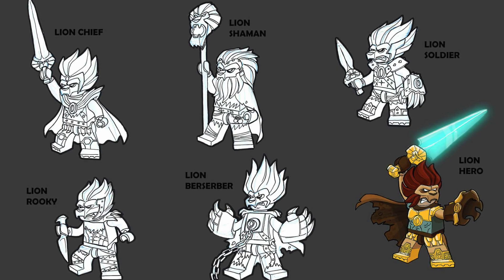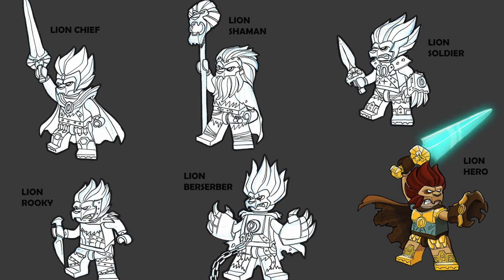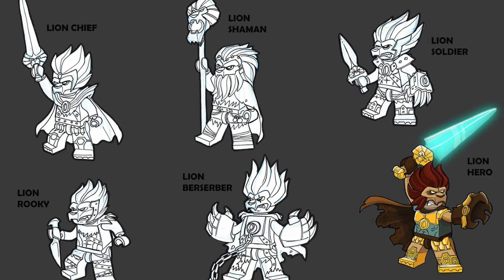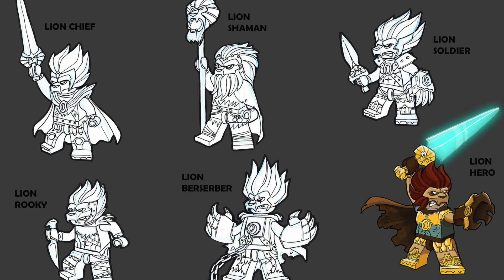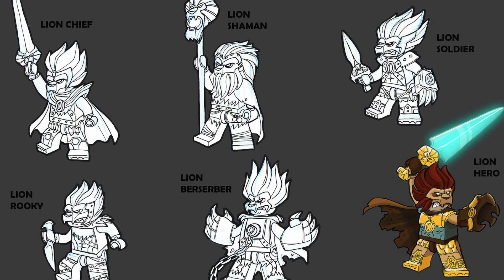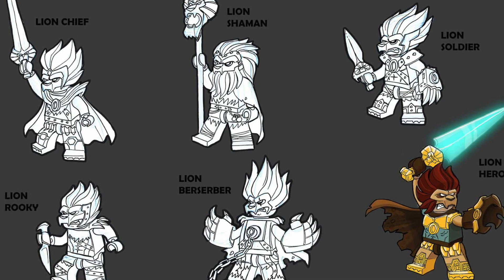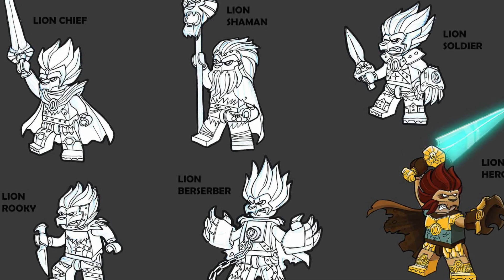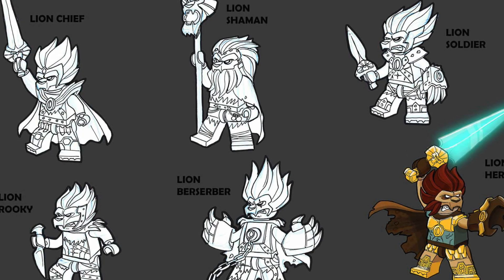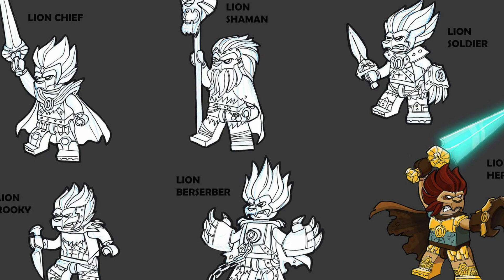It's interesting seeing the different character archetypes being used here, especially because they really tried to emphasize different types of head molds for the lions — like the shaman having long hair swept back with a beard, and the berserker having crazy styled hair and even a chain on his chest. These are all really fun designs and concepts which ultimately would have to be pared down because it probably didn't make financial sense to make a brand new head mold for each character type. I kind of wish we actually got the lion shaman or even the wizard-like characters for Chima — I always thought those designs were really interesting.